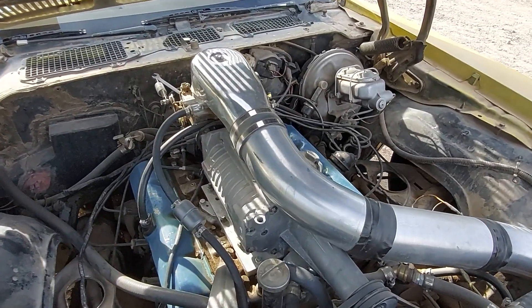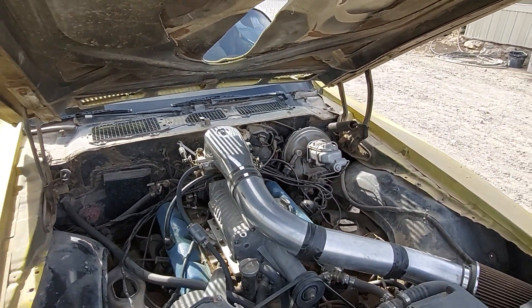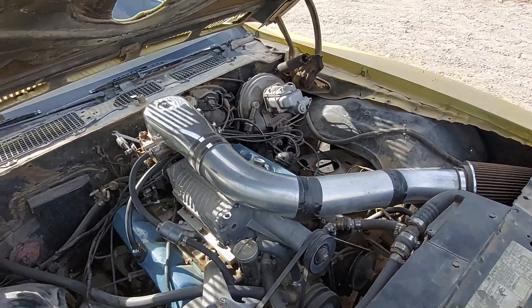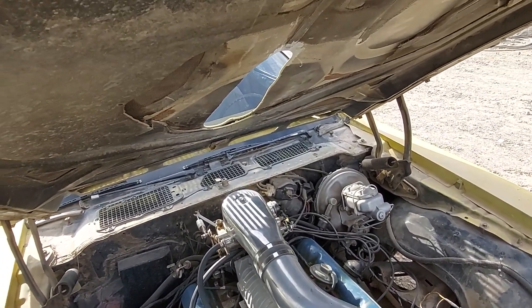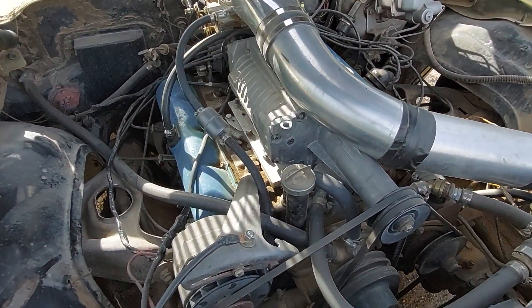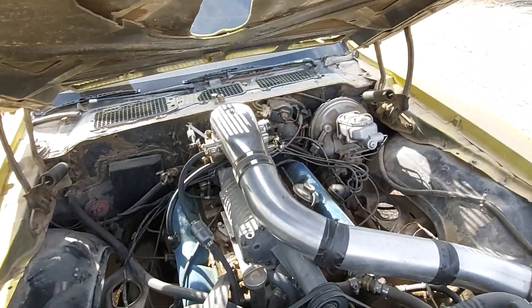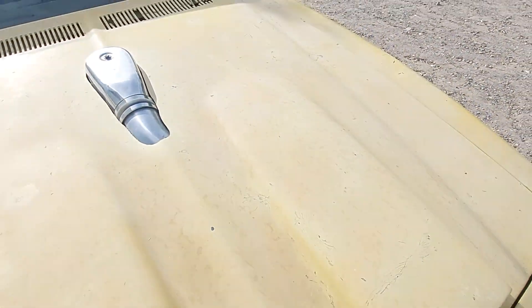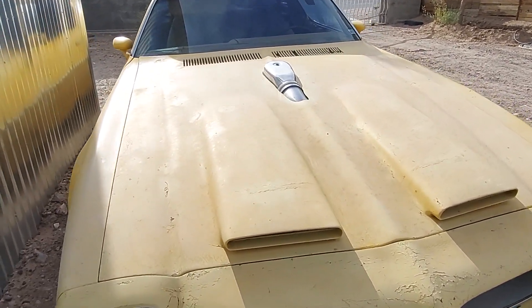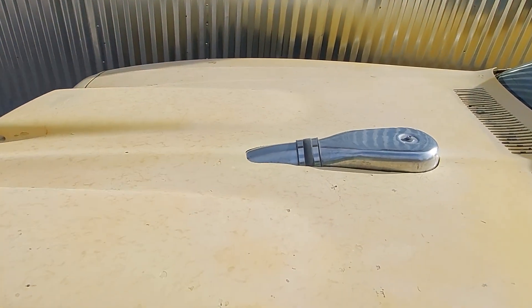It doesn't quite fit through the hood — I did have to cut a hole through the hood to make it fit. I guess I could have used a cowl induction hood with a bubble, or if it were in a truck or larger car it would probably fit without making a hole, but since it's a Firebird it didn't quite fit. That's what I had to do to make it fit.